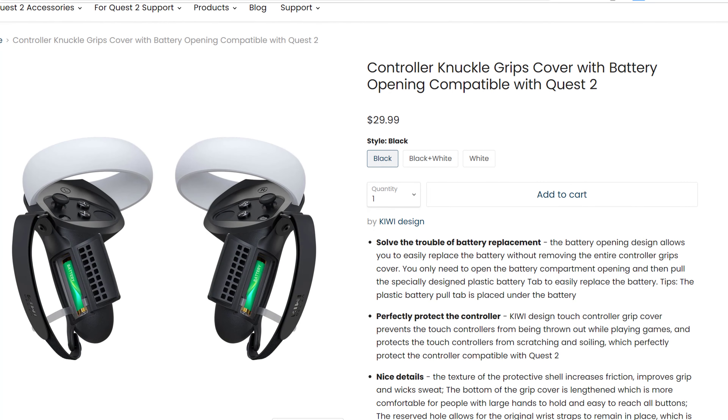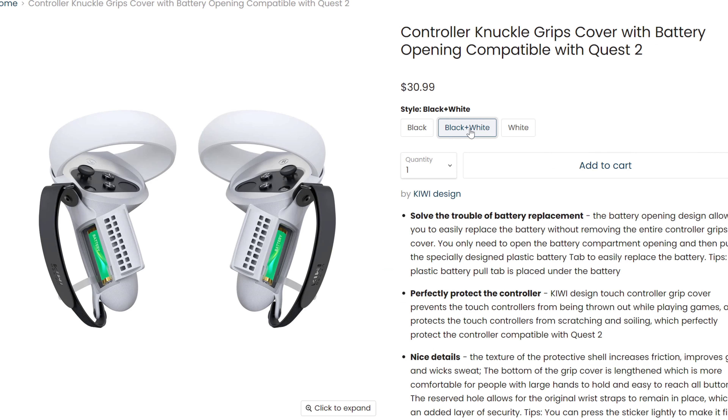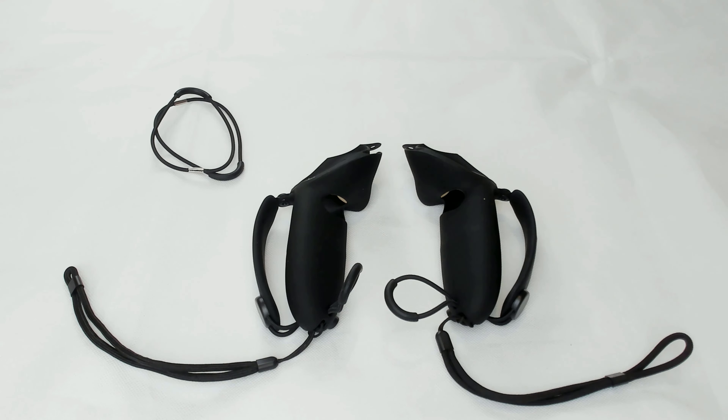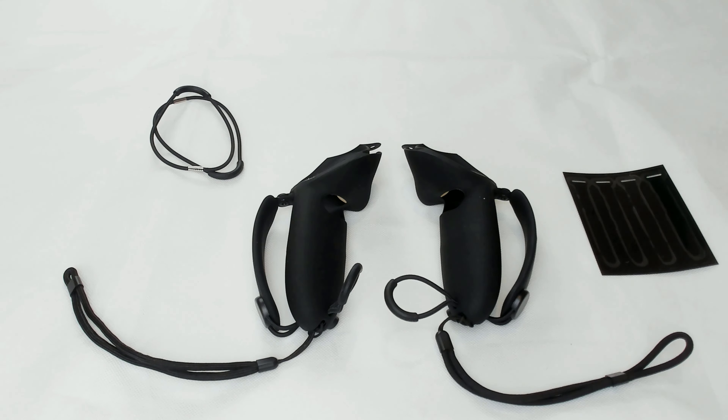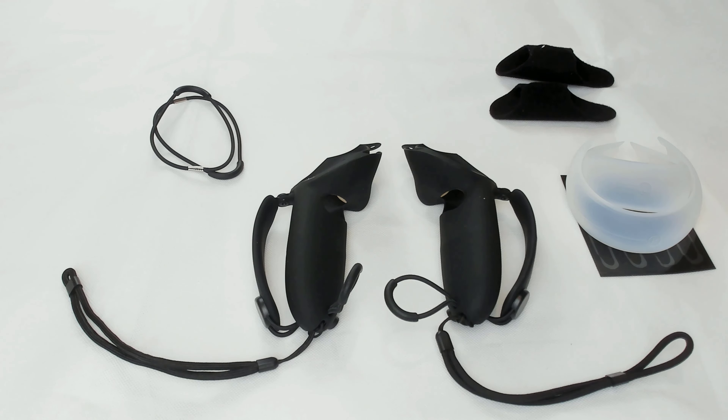Starting with the Kiwi Design grips, you can pick up a pair for about 30 US dollars in black, black and white, or just white. In the box you get two rubberized Quest 2 grips, wrist straps, a couple of spare tightening cords, four spare battery tabs to help pull batteries out, two transparent ring protectors, and two cloth velcro sleeves that you can wrap around the hand straps to make them tighter if they feel loose. You also get the Kiwi Design manual with installation instructions.